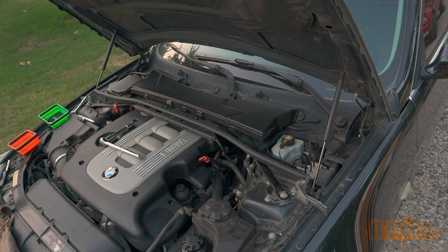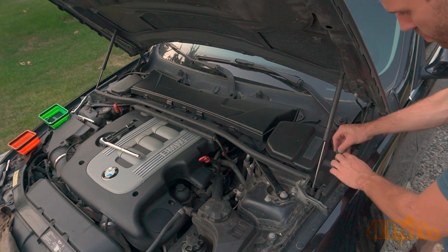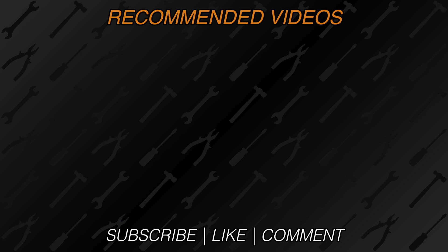New videos released every week on my channel. Be sure to hit that thumbs up button — it's a huge help. Leave a comment below if you found this helpful, and if you're not a subscriber, be sure to hit that subscribe button. Thank you for watching.